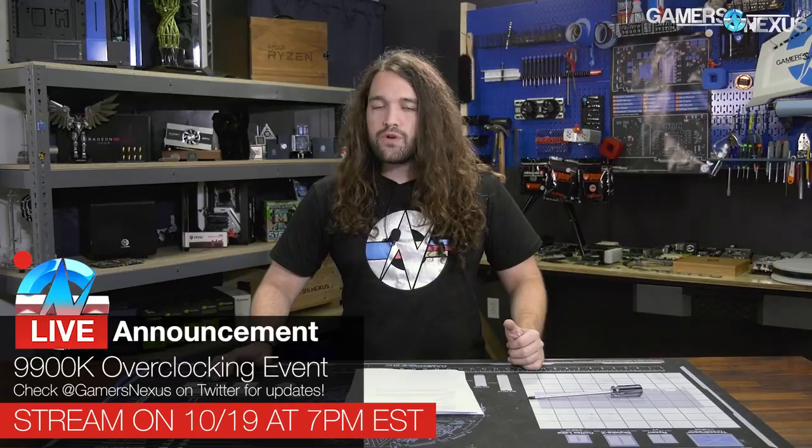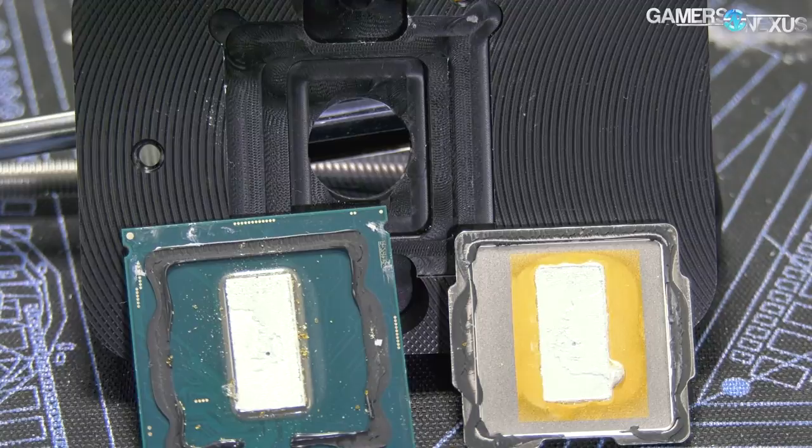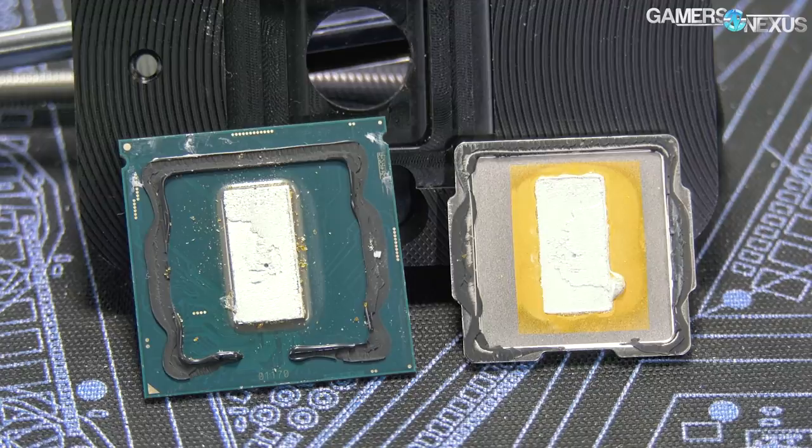For pricing reference: the 9900K is $530. The 8700K is around $370, and the 8086K is a bit above that. The R7 2700X has fallen to $300, and the 2700 non-X is $250 — you can fairly trivially overclock the 2700 to become a 2700X equivalent. AMD's most direct competitor is the 8-core, 16-thread 2700X or overclocked 2700, and that's what we'll be looking at for gaming benchmarks.